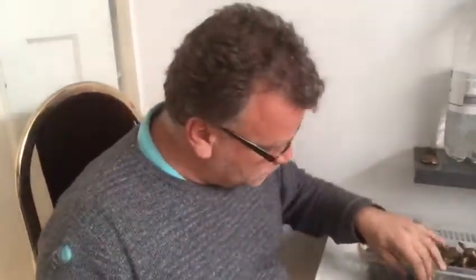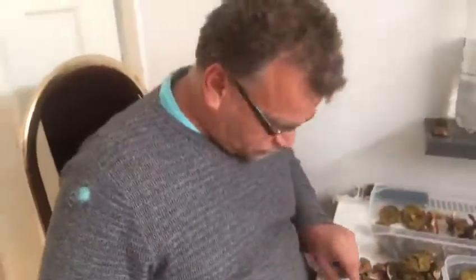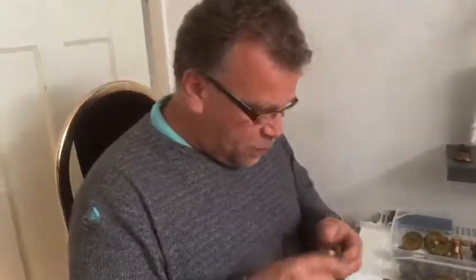These mushrooms are absolutely 100% edible and very delicious. You do have to be quite careful because when they get older, worms tend to attack them. If you're in an emergency in the forest, just cook it and don't worry about it.